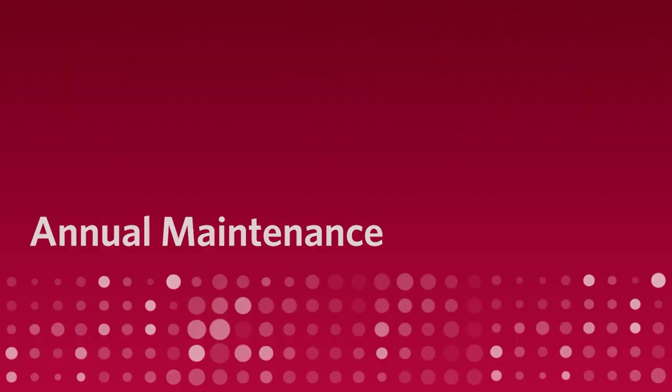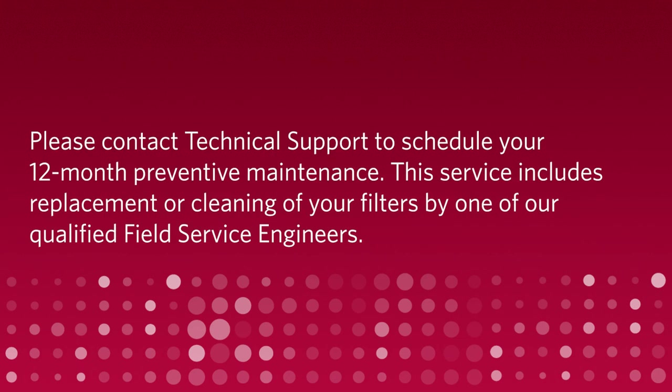Annual Maintenance: please contact Luminex Technical Support to schedule your 12-month preventative maintenance. This service includes replacement or cleaning of your filters by one of our qualified field service engineers.